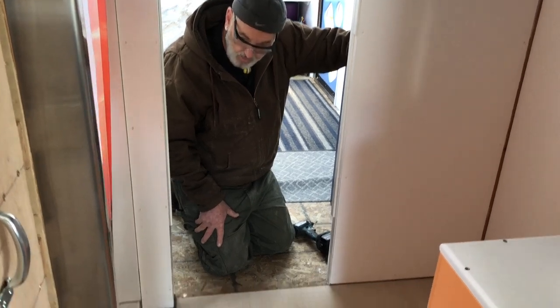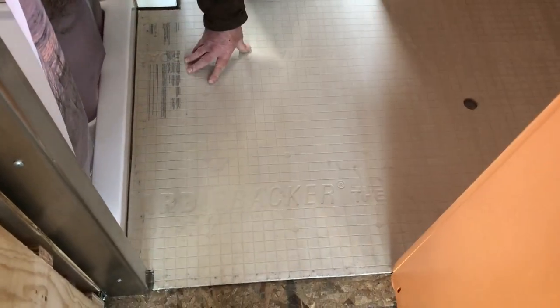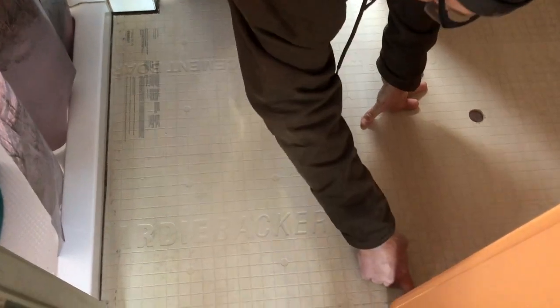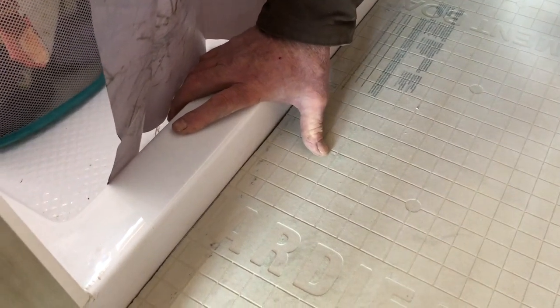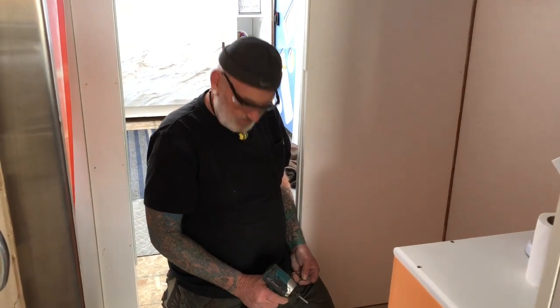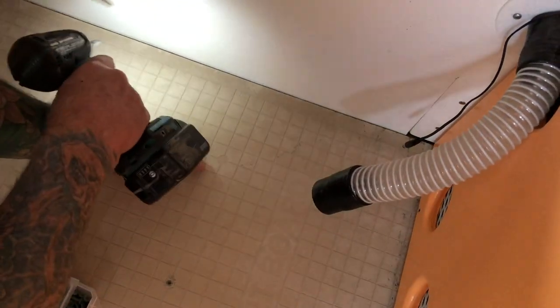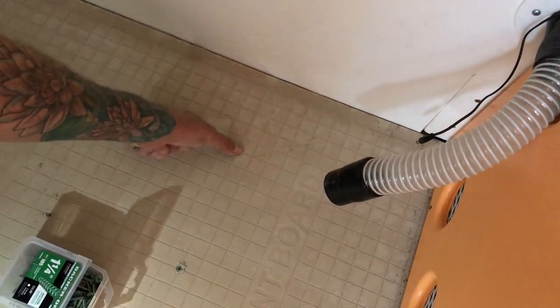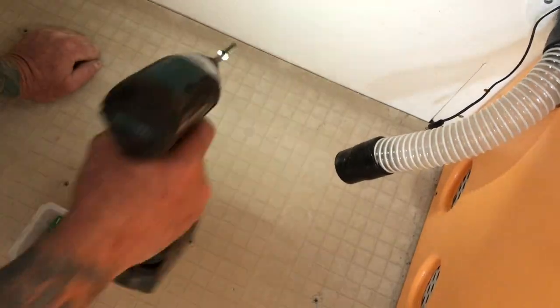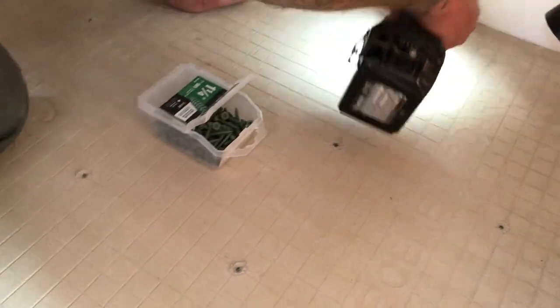I chipped one little corner getting it off in there — it was a tight fit — but I got my gap all the way around it. What's really cool about this backer board is the screw holes are pre-marked for you. You can see the recessed spots along the edges and across the board. All you've got to do is use these self-tapping screws and just screw them down until they're flush.